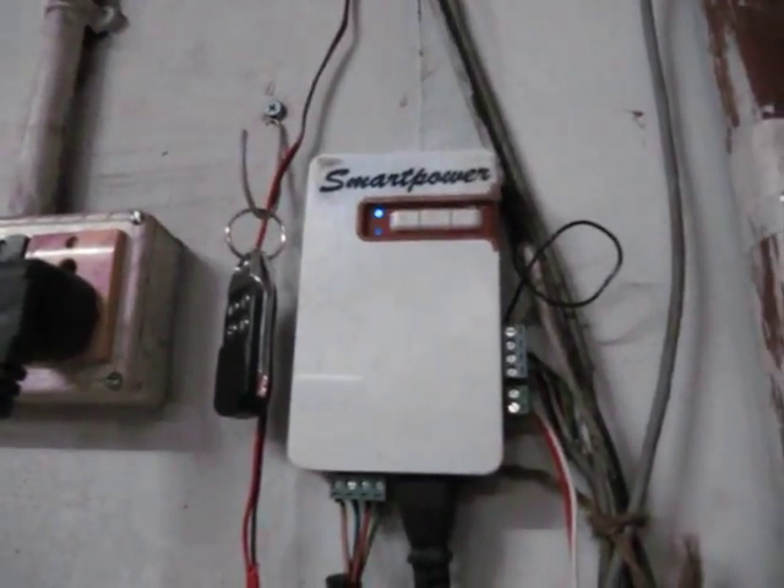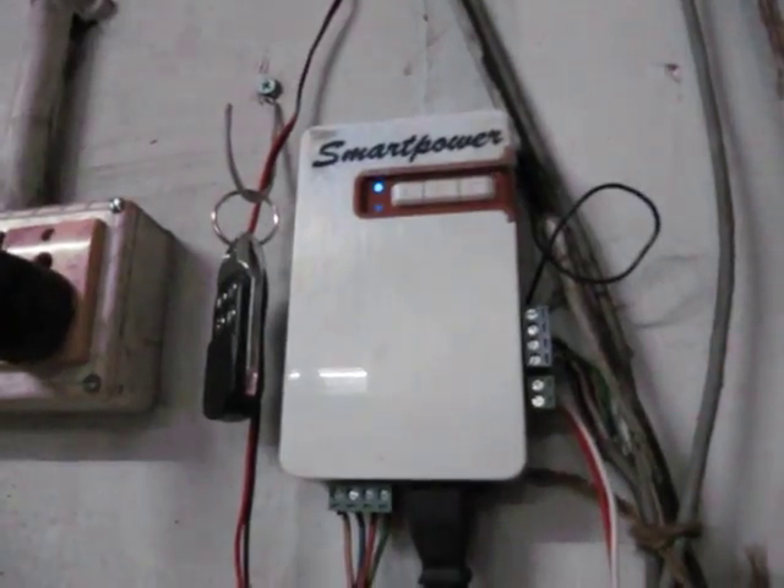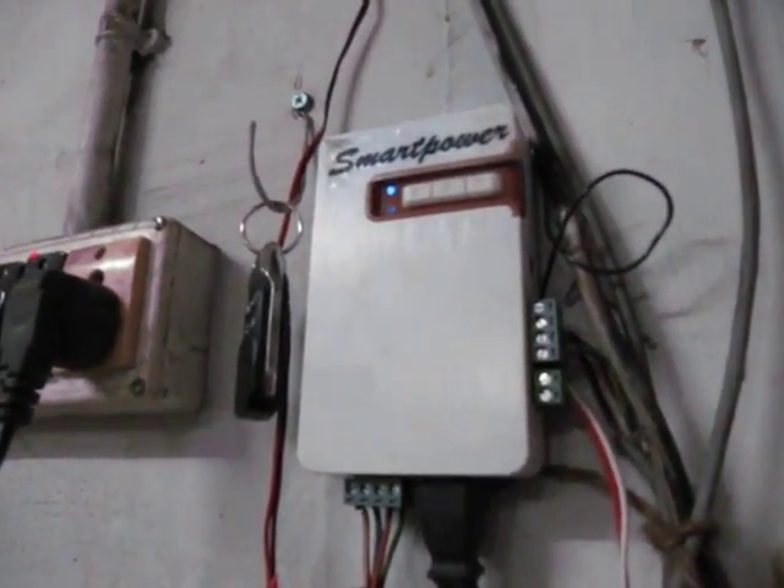This is Smart Power remote controller plus receiver, used in rolling shutter, tubular motor, and central motor. Actually, this can also be used in sliding gate and swing gate motors.